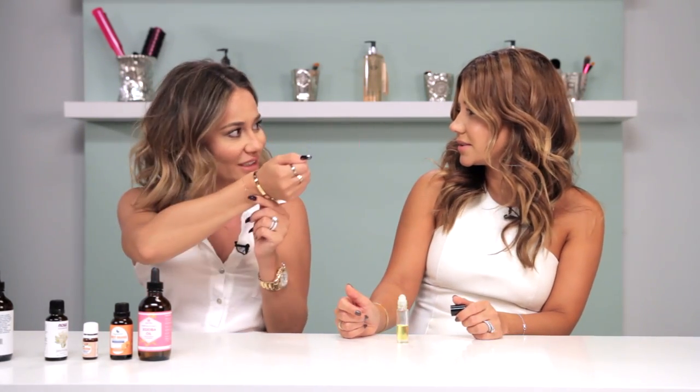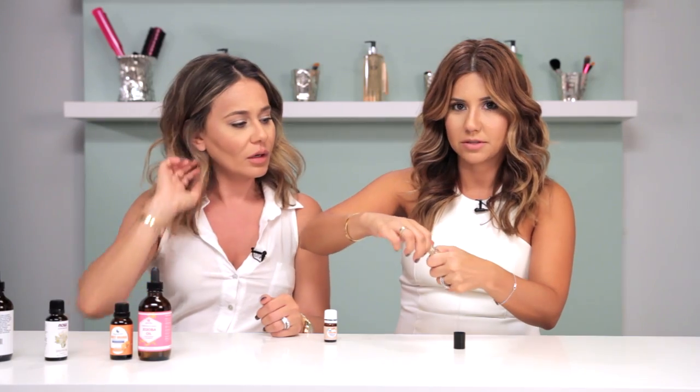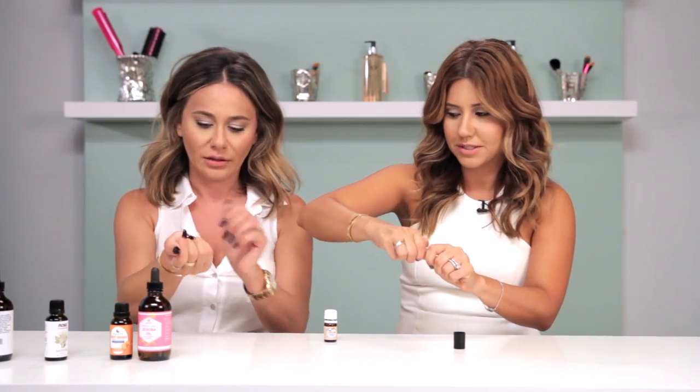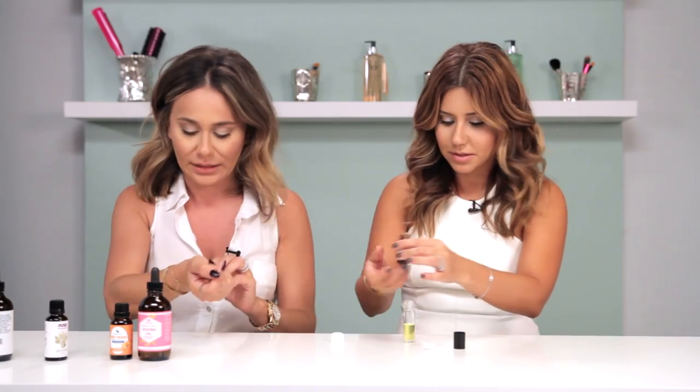Oh, that does smell good. It smells really good. It's more lemony. I would add a little more sandalwood. And that's the beauty of this — if you do want to switch it up, you can just open it up and add some more fragrance. Don't fill it up initially completely, because it gives you a chance to customize it some more. Exactly.